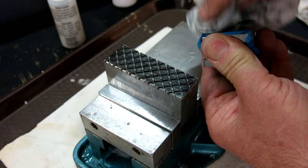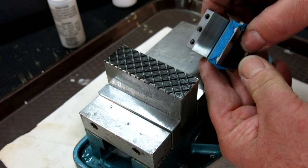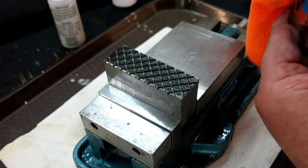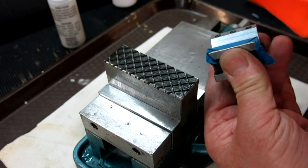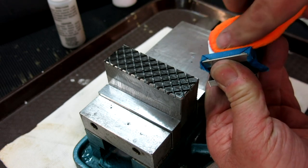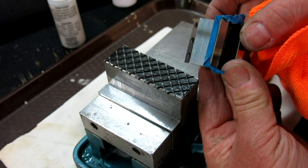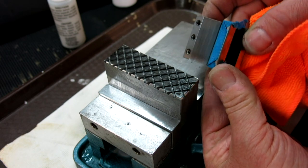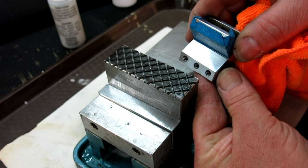Once again this little rag is kind of dirty a bit. Let's give it a buff — oh yeah, see the color coming out now! I don't know how well this is going to show up on video but it's looking pretty good. Oh yeah, there's a good shot right there.